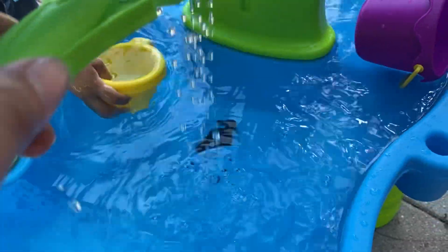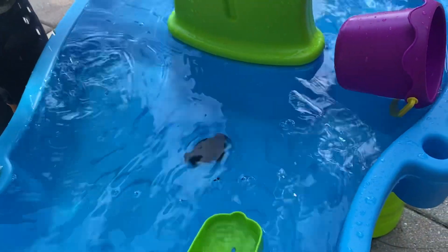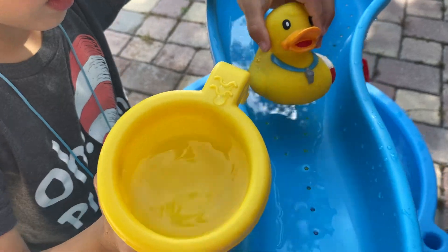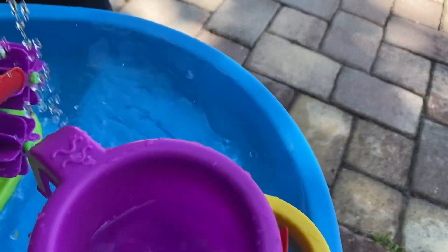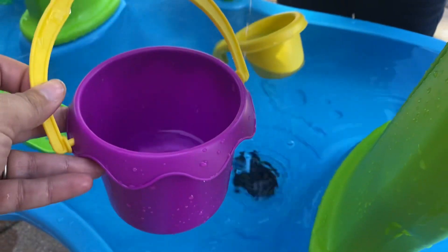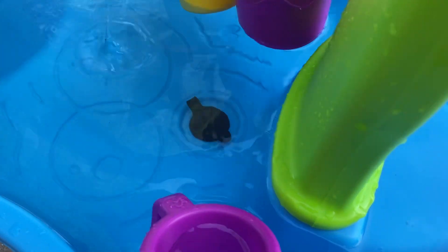And the water drips out, which is really fun. It comes with two buckets — this yellow dumping bucket and this purple dumping bucket. It also comes with this big bucket.